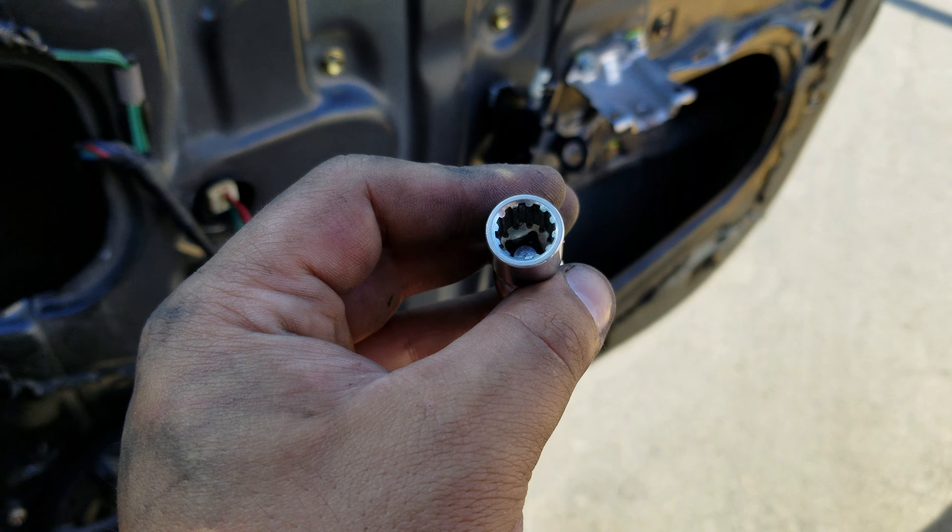Once you take that off, don't pull the panel straight outward because you've got cables attached and you could break something. What you want to do is pick the door panel straight up, then slowly bring it out. You'll have cables connected to the window regulator and your door locks.